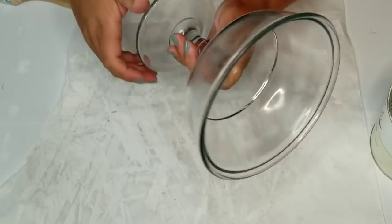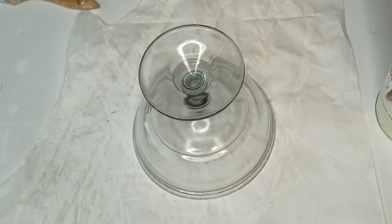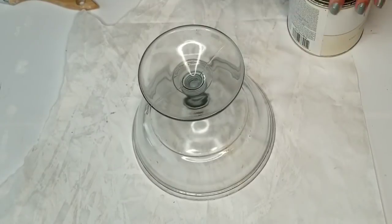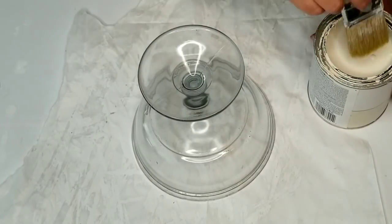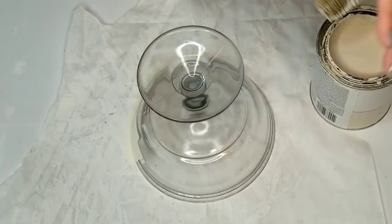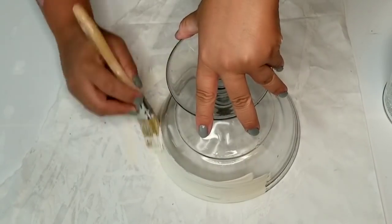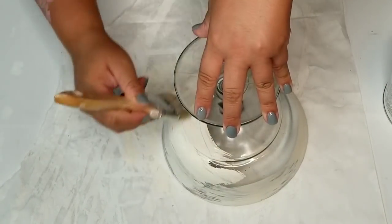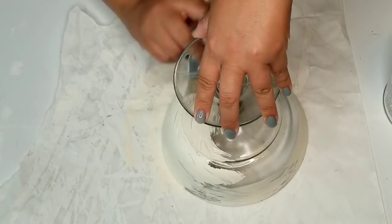So for my first DIY, I am going to start with this beautiful glass pedestal tray. I just love the way it looks. However, it's just not my style right now and it does have a lot of scratches. So I'm going to give it three coats of Rust-Oleum Chalk Paint in Chiffon Cream.